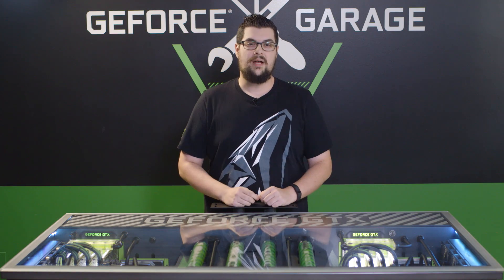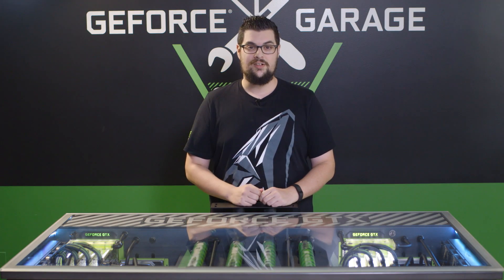Pros in Adam's line of work need the best, so we brought in one of the best — Lee Harrington from PC Junkie Mods. And he's gonna help us build a rig that's up to Adam's high standards.